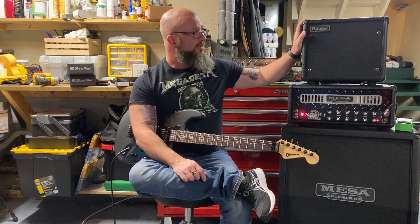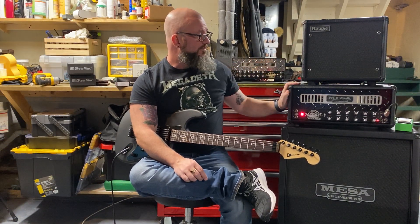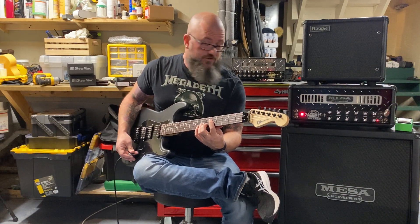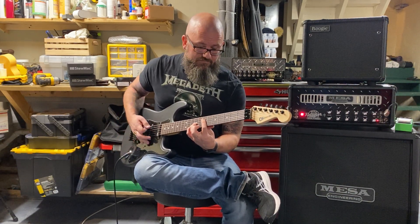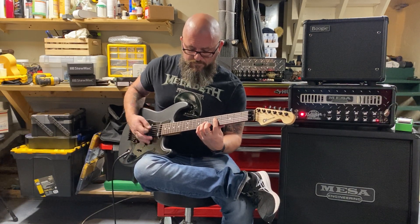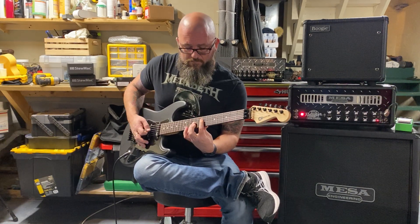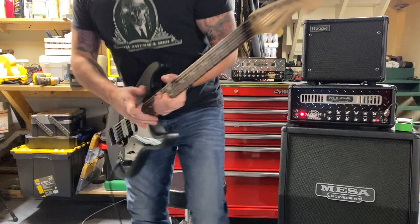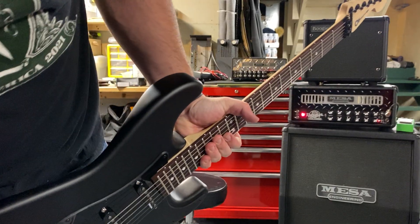A couple of sounds through the 110 cab — Badlander 25, Mini Rectifier — and because you know I can't not do it. See you at the next one.